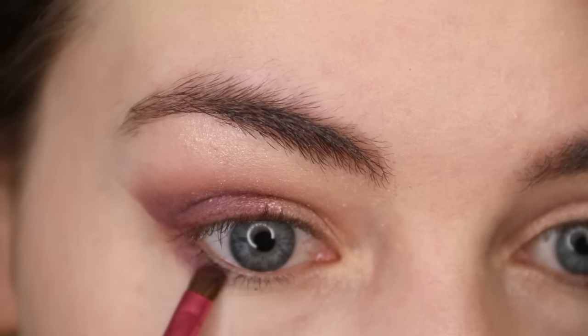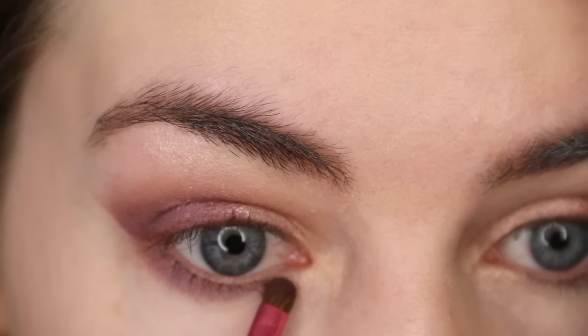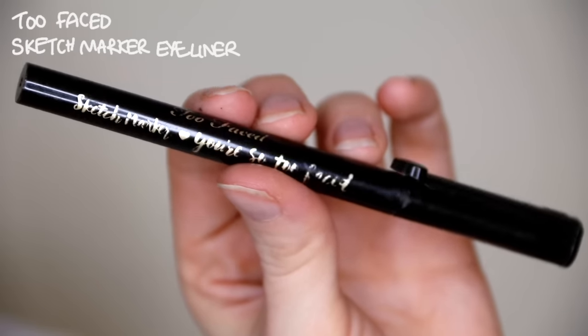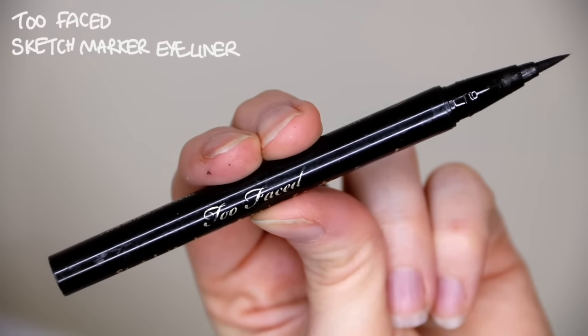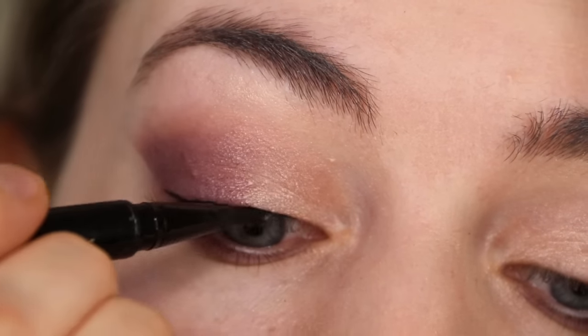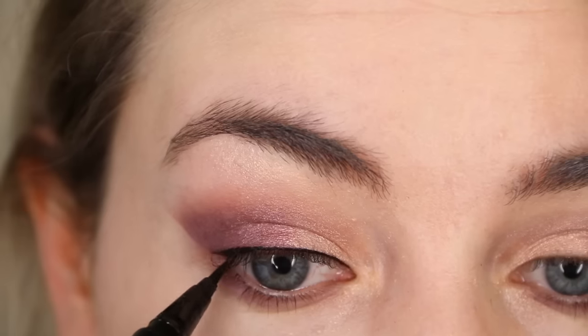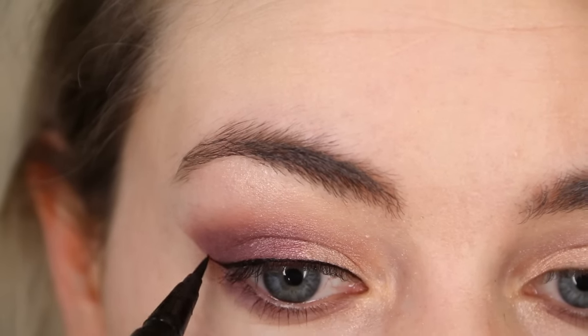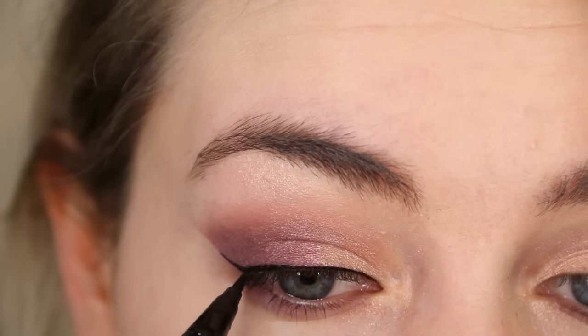Don't forget to also run some of those eyeshadows underneath the lower lash line. For eyeliner I'm using my favourite Too Faced liquid liner — I think it's called the Sketch Marker. It's basically a felt tip that allows me to get the most precise flick and it lasts all day.